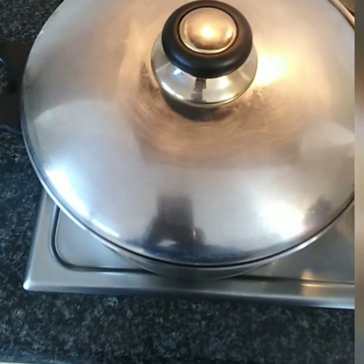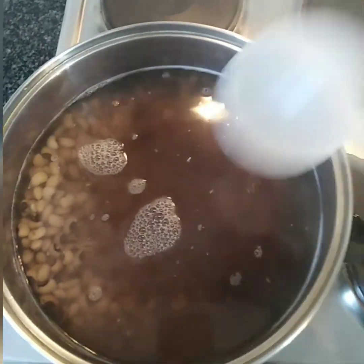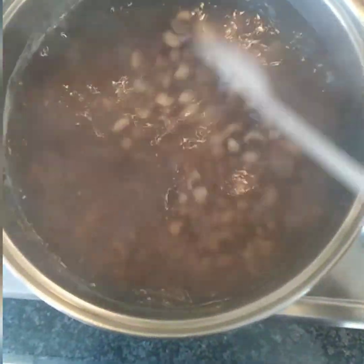You have to be patient when you're cooking wachi. I check after every 30 minutes, add some water, stir, and then cover it for it to boil very well.